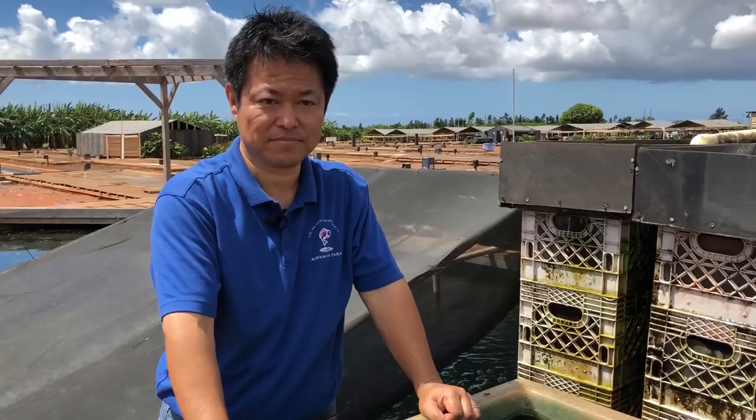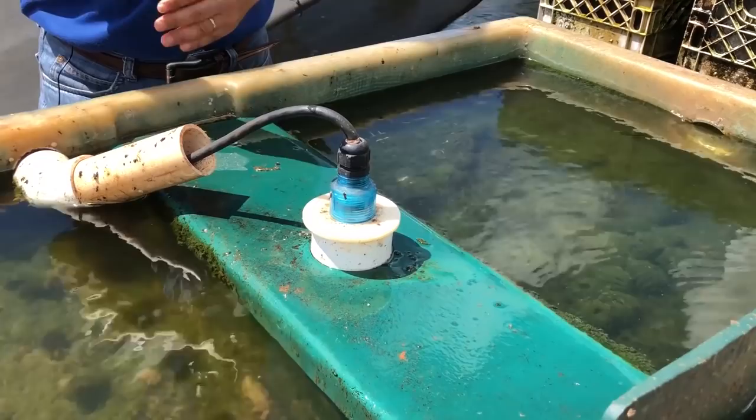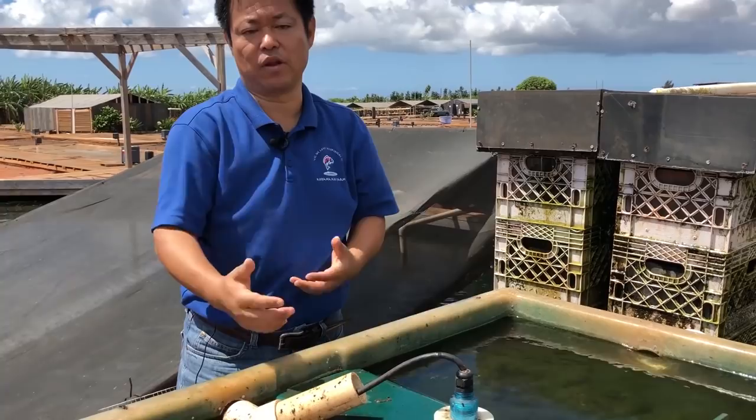If you like UV light, you can also add it to this system. It's 25 watts, but if you prefer 57 watts you can have that, or if you'd like multiple units you can have multiple. UV light is great — it will kill algae and help the clarity of your water.